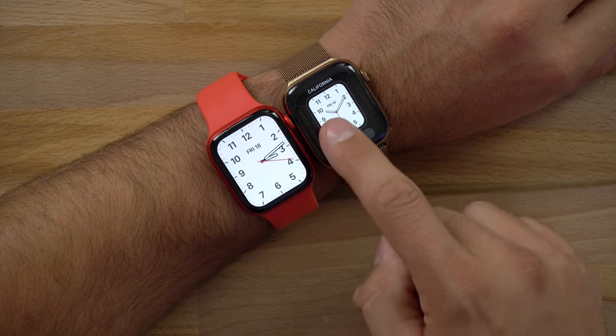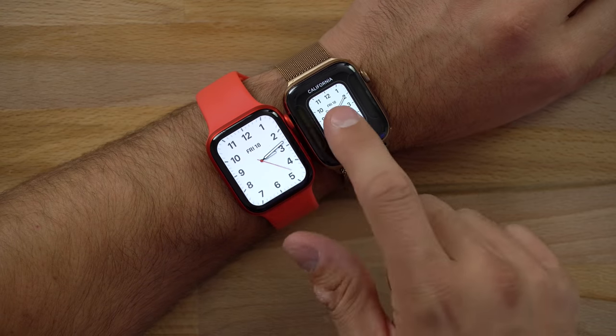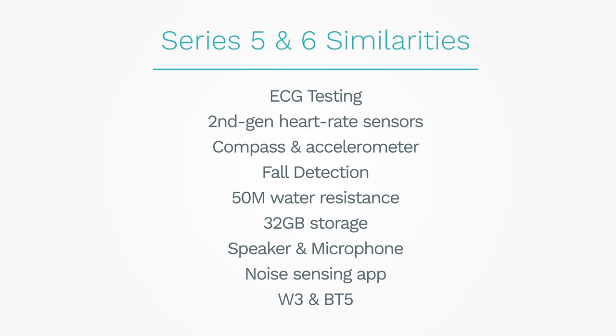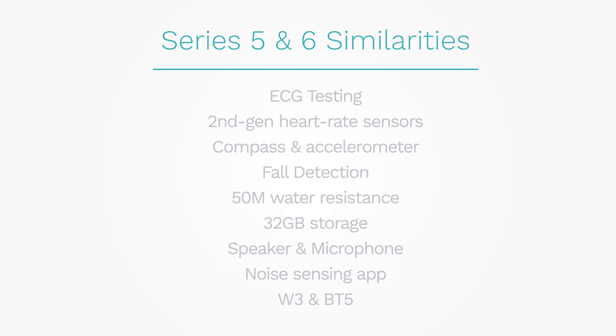In the settings there is no additional brightness option for always-on — just one setting — so that is definitely a bummer. On the plus side, one thing I didn't expect is that scrolling through watch faces, the Series 5 has a little stuttering whereas the Series 6 is perfectly smooth, so there definitely is a difference in performance with the new chip. Now for similarities: both have the same second-gen heart sensors, same compass, same accelerometer, same fall detection, same 50 meters water resistance, same 32GB storage, same ceramic and sapphire glass, same speakerphone, microphone, noise app support, W3 chip, and Bluetooth 5.